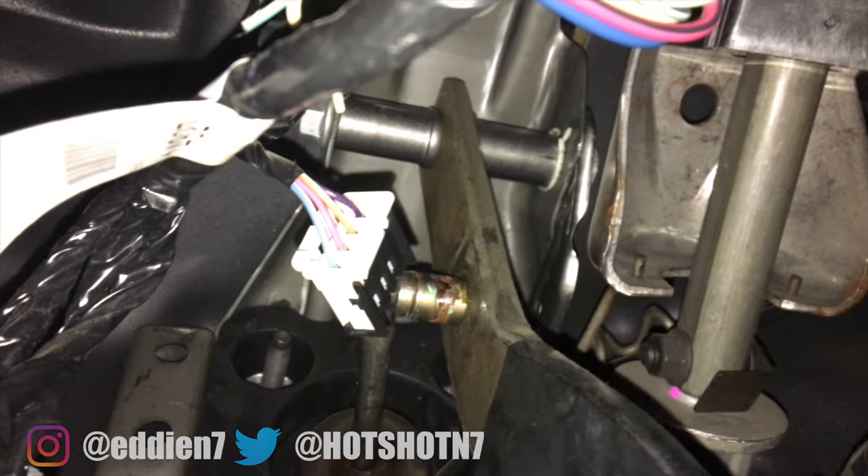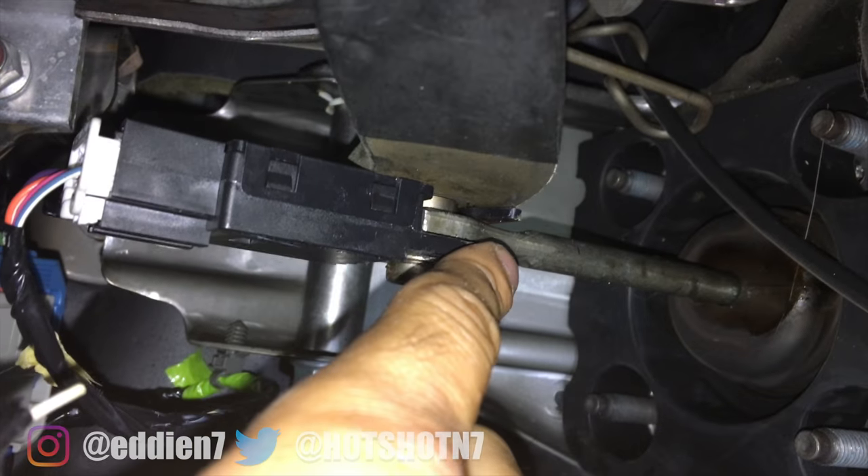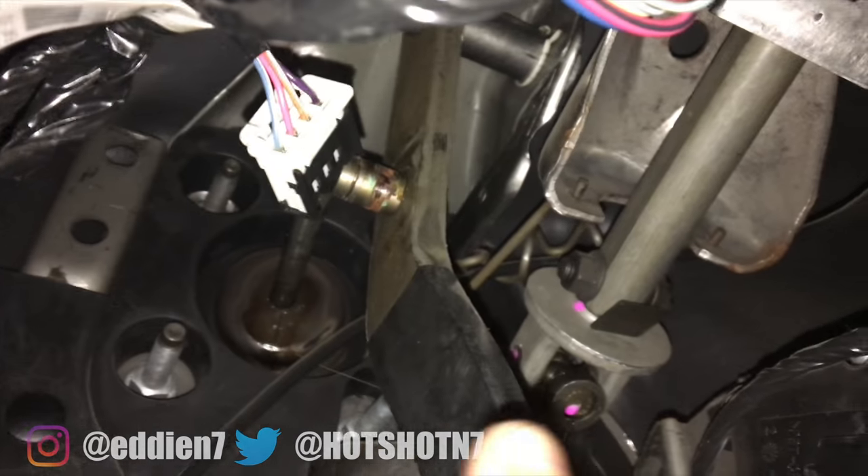Once that's removed, you'll be left with something looking like this, making sure you did remove the little clip with all the cables. Then we simply swap out the old one, install the new one, and do the entire process in reverse.